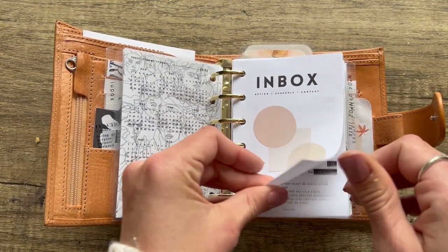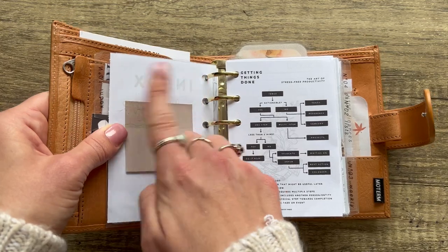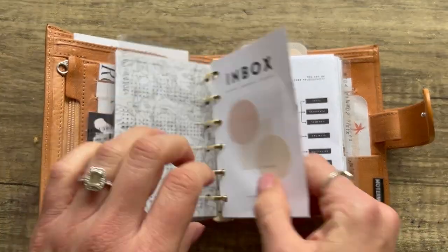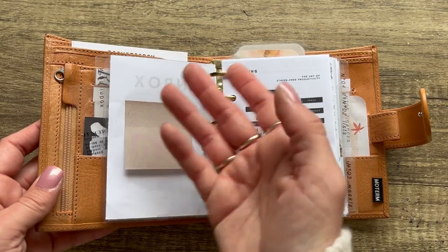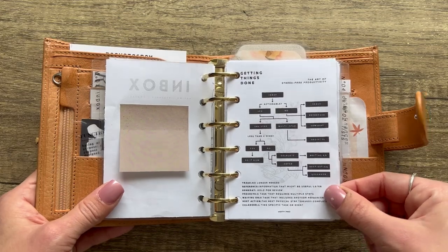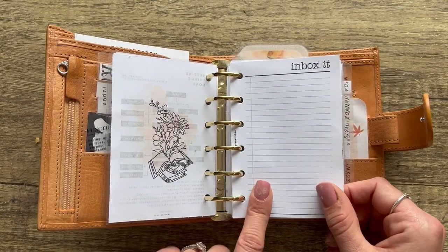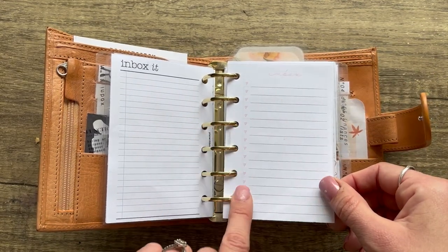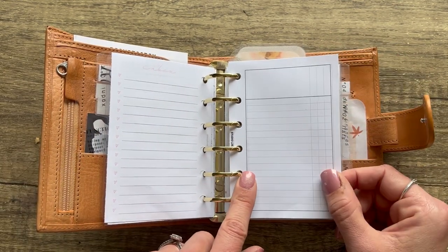These section dividers are from Salty 22 — gorgeous. I just added a sticky note to the back of an insert to jazz it up. Here's a Getting Things Done insert by Pretty Prez, and on the back is one of my new freebies. This is an inbox insert by Plan With B — you can list things you don't want to forget. Here's another inbox insert by SM Plans; I like the spacing of the lines.